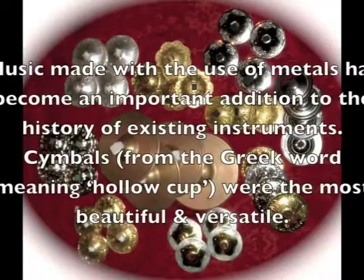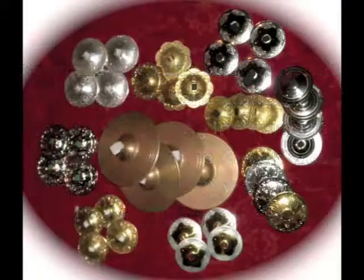Music made with use of metals has become an important addition to the history of existing instruments. Cymbals, from the Greek word meaning hollow cup, were the most beautiful and versatile. Today,